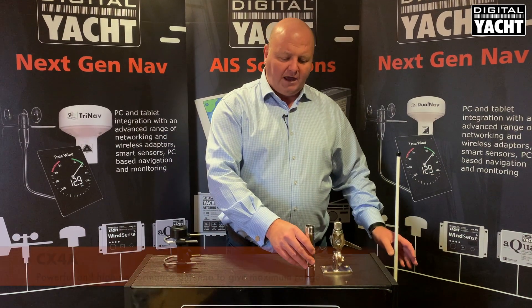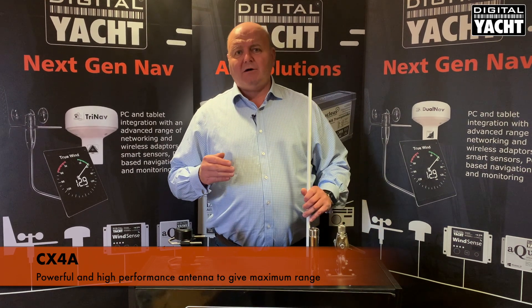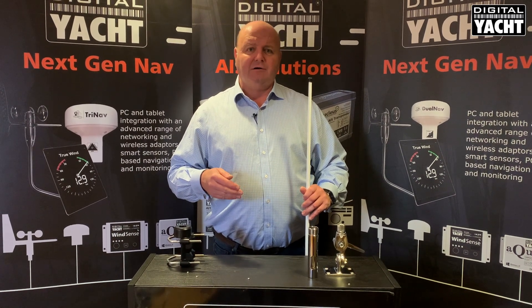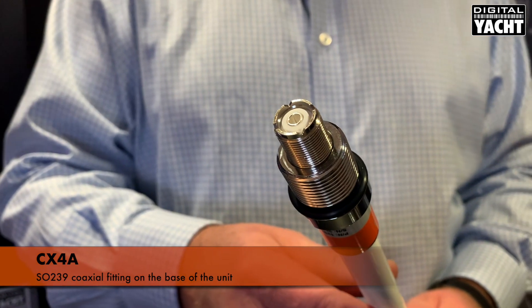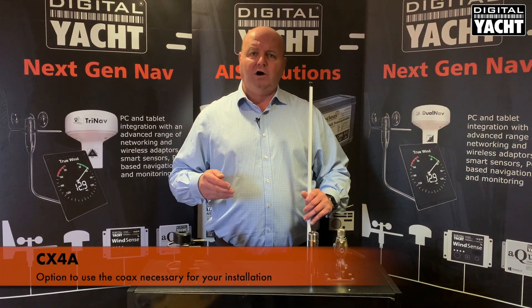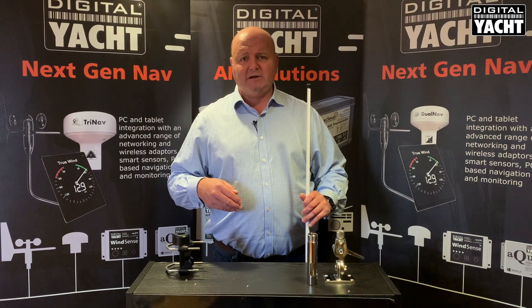So that's the CX-4A, our highest performance AIS antenna. It ships without a cable, because typically these may be installed on ships where cable runs are long, in which case you'll need to use a heavier grade coax than normal. The coaxial fitting on the base of the unit is an SO239, similar to a VHF-style connector, and then you can use either RG58 coax — the thinner 5mm one — or RG213 coax if the cable length is over 25 metres.